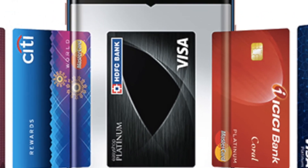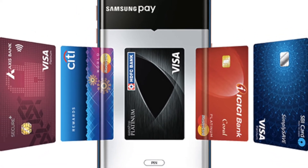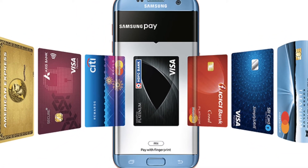Now let's talk about Samsung Pay. Samsung Pay is a virtual payment service that enables you to pay using your mobile phone.